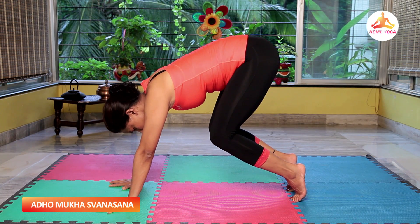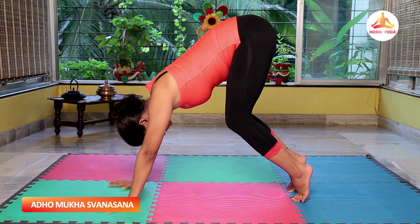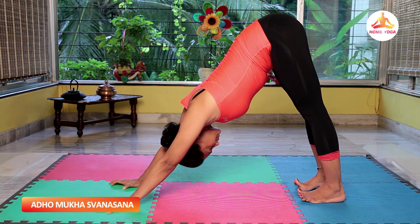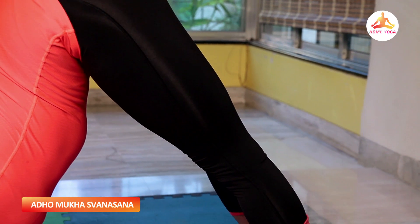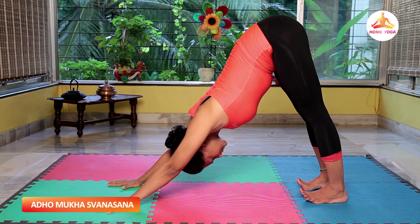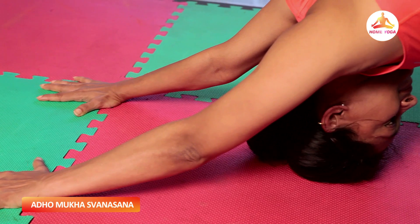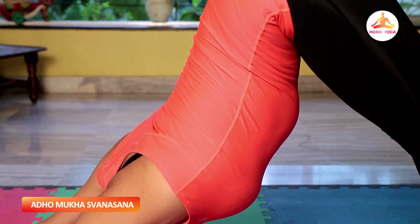Maintain the stretch and gradually start pressing your heels on the floor. Knees are straight and lifted up. The heel is in line with the outer edge of the little toe. Legs are straight, stretched, and firm. Push the end of the palms, stretch your arms and lengthen them as much as possible. Lengthen your armpit. Press your chest in towards your thighs. Tuck your tummy in towards your pelvic muscles. Thighs are rolling in.